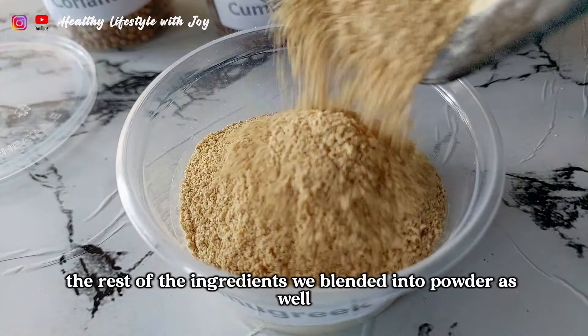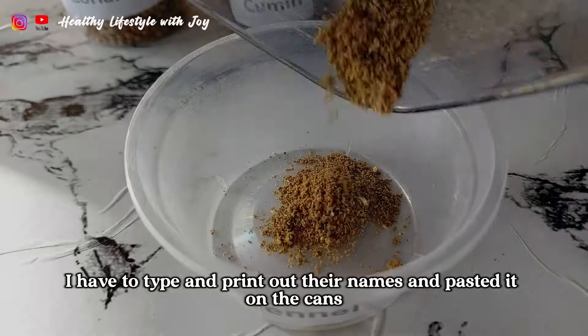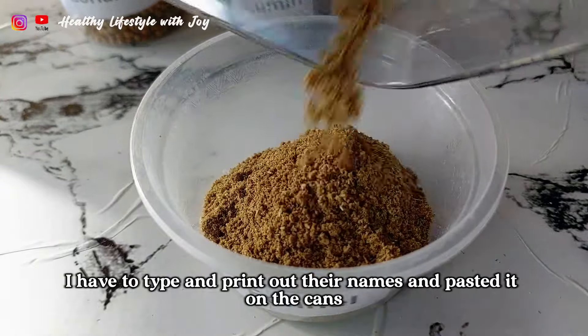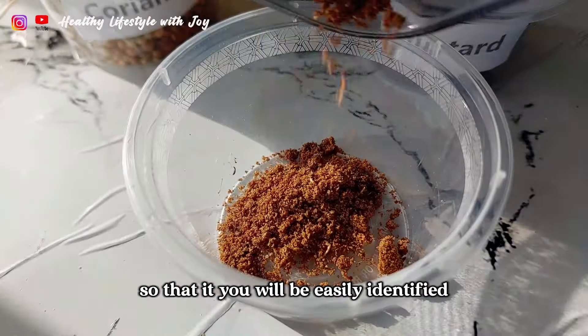The rest of the ingredients were blended into powder as well. I had to type and print out their names and paste them on the cans so that they will be easily identified.